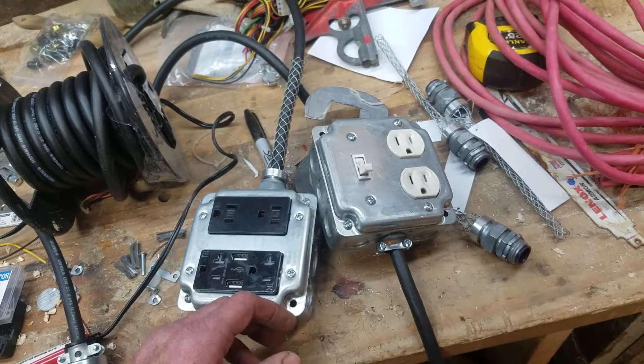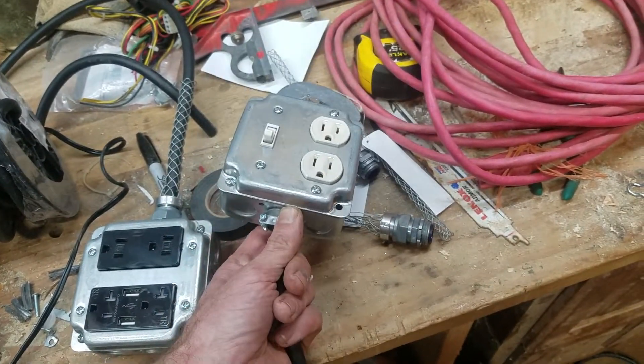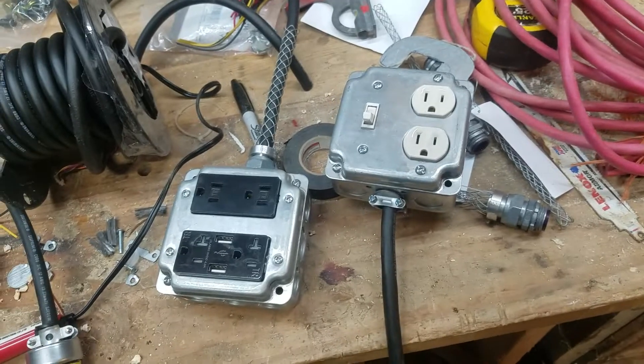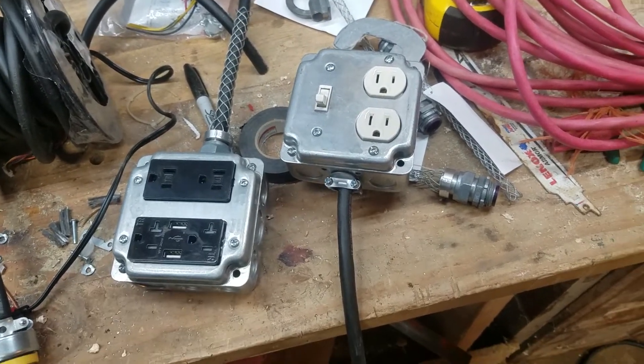If you all have any questions or anything, ask them in the comments. So far I really like these extension cords, and I'll be building some more later on. Have a good day. Bye-bye.